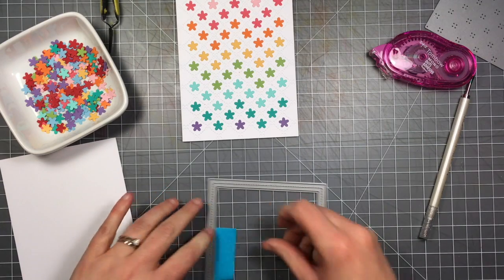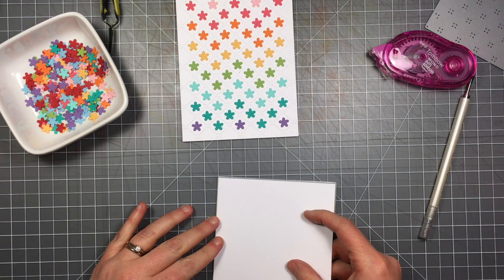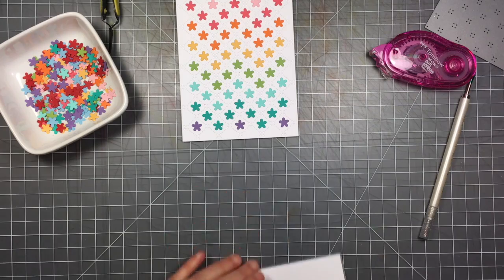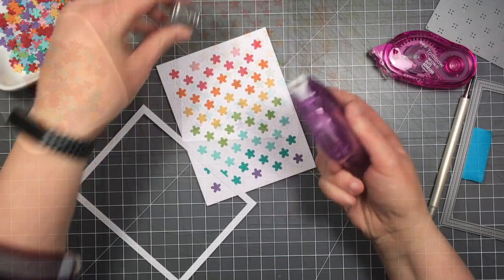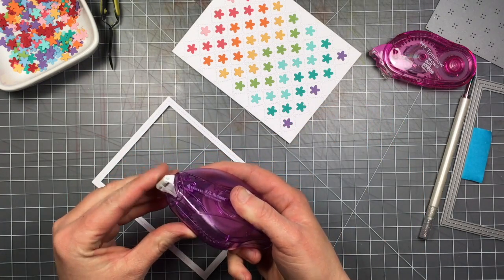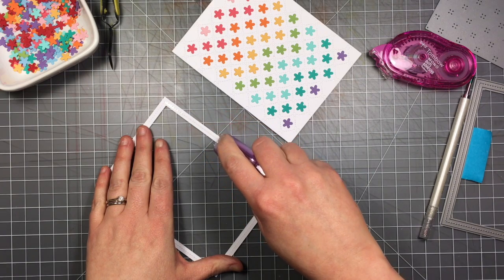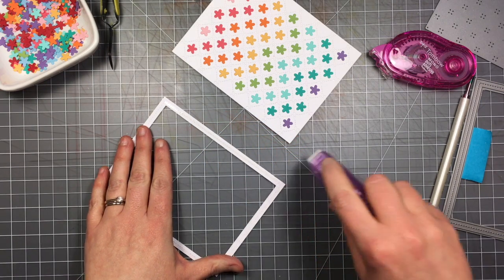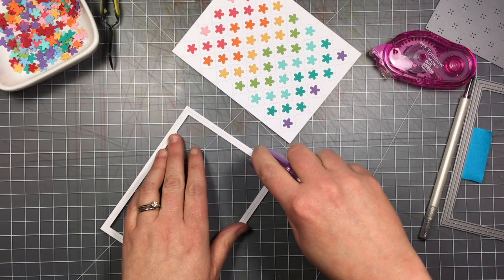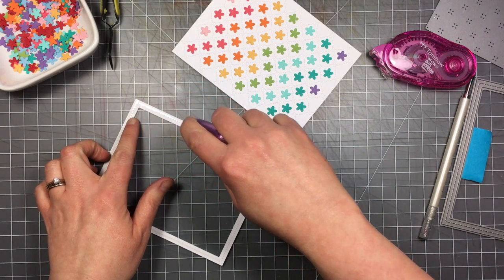Now I've got the stitch frame — the largest one, also an A2 rectangle. I'm doing the same thing as with the quilted backdrop: laying it with the cutting side up and lining up the other half of that sheet of paper to make the most of it. I'm using a thin glue runner — not as wide as most — but I really like it for frames so I don't get any adhesive sticking out the sides.